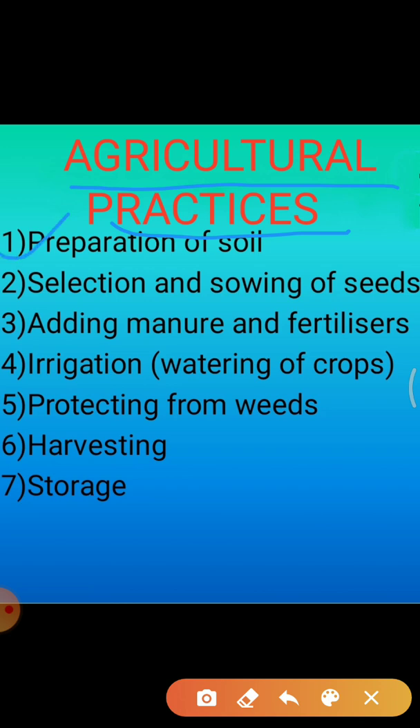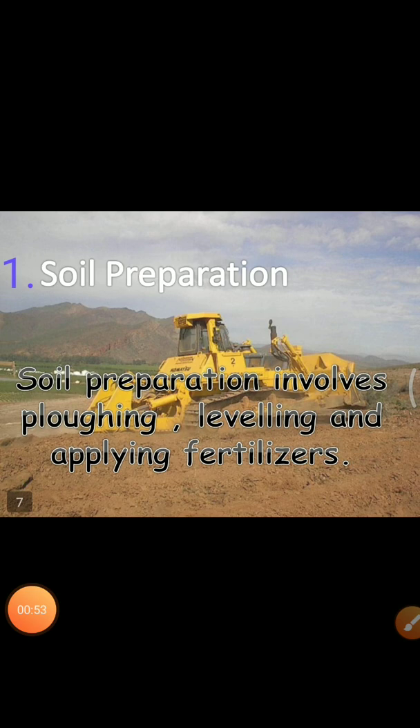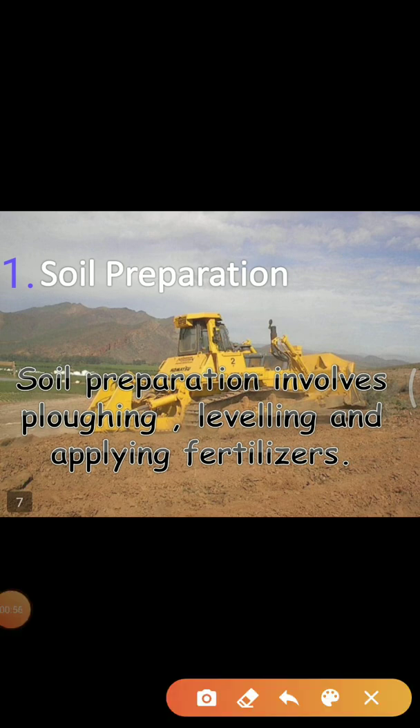Now we will discuss each of these activities one by one. In today's topic we can complete only 3 activities: preparation of soil, then sowing, then third, adding manure and fertilizer only. So first of all, preparation of soil.